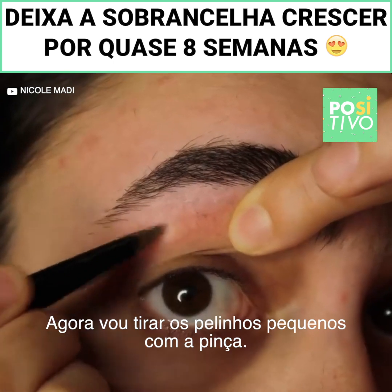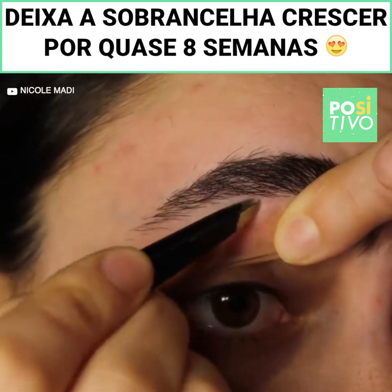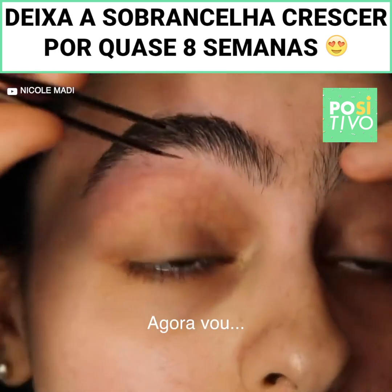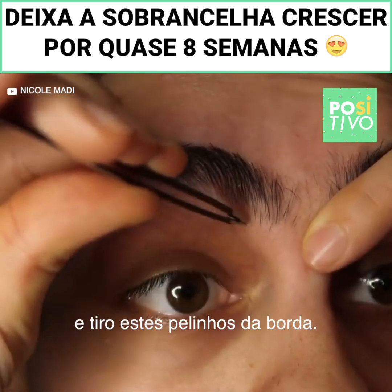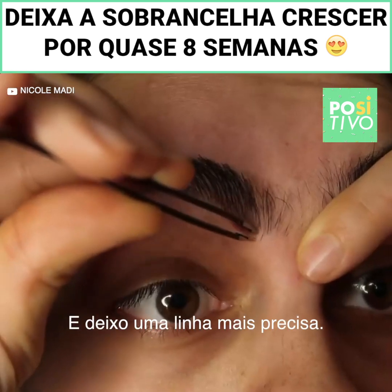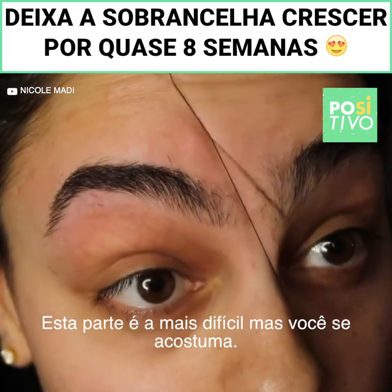Now I go in with these tweezers and get rid of these little hairs, removing them from the corner to give myself that nice clean line. This part's a bit tricky but you sort of get used to it.